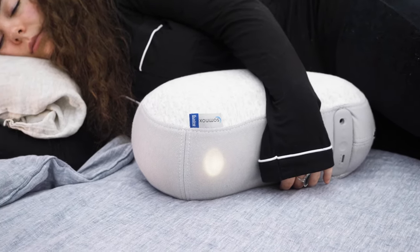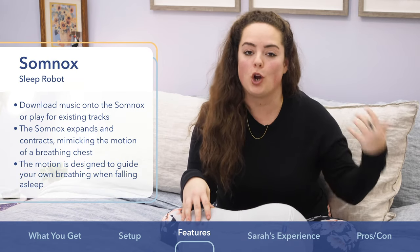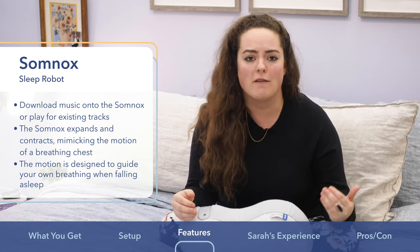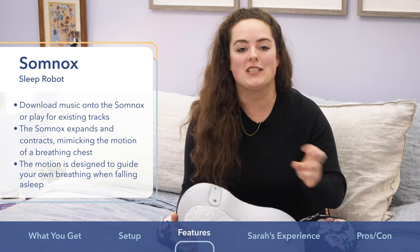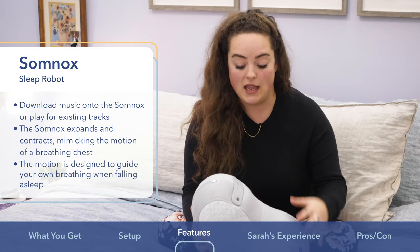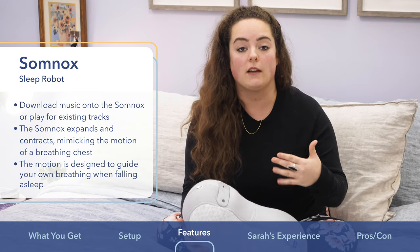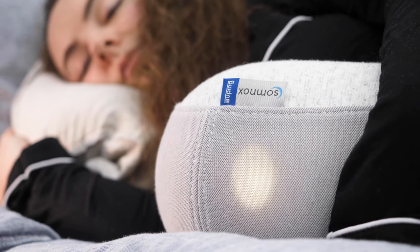Let's take a look at what it can do. It can play music that you download to it from your own archive, or you can choose on the app from dozens of white noise, pink noise, rainforest, or whatever soothing sounds you want it to play to help lull you into dreamland. But the main thing that Somnox does is breathe. If you're sleeping with it, the Somnox will rise and fall, mimicking the rising and falling of a breathing chest that you can hold onto. It guides you into a meditative state and actually syncs up with your own breathing.